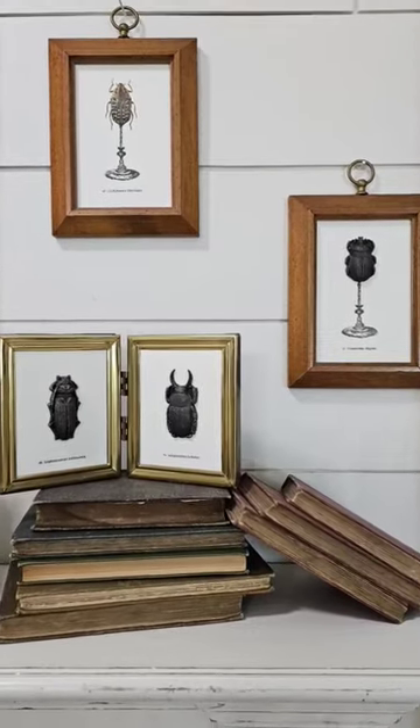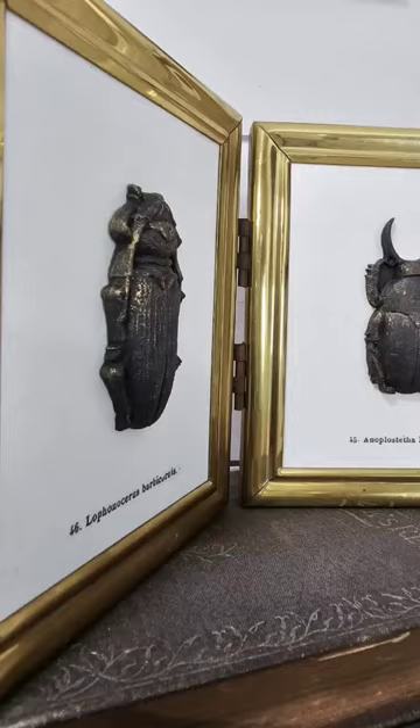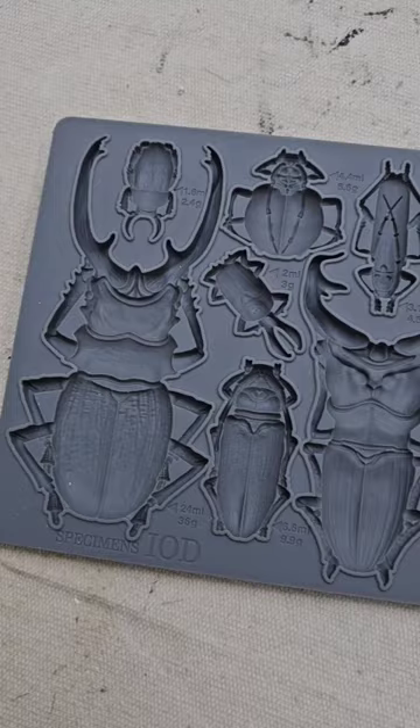How cool is this specimen artwork that I just made? Let me go ahead and show y'all exactly how I did it.